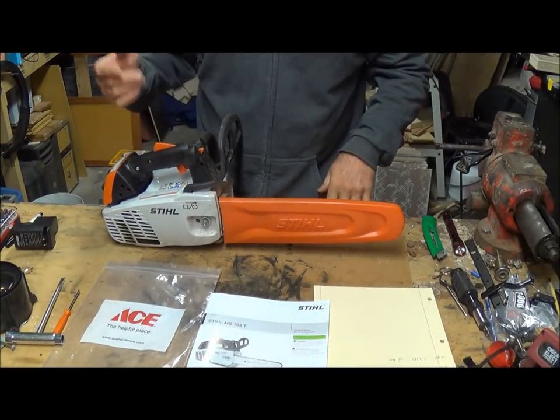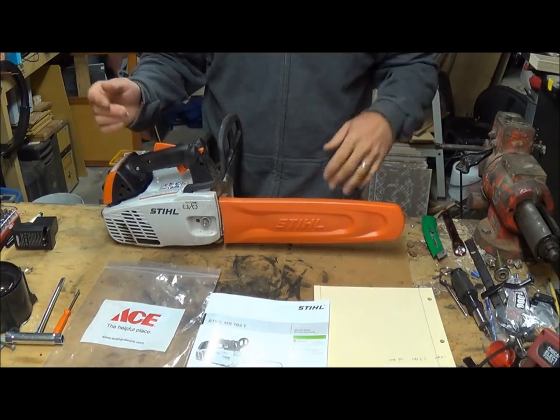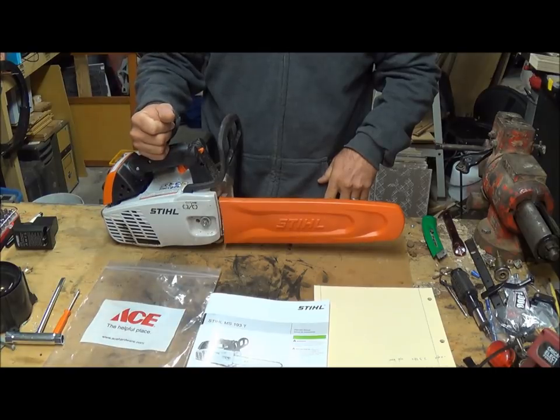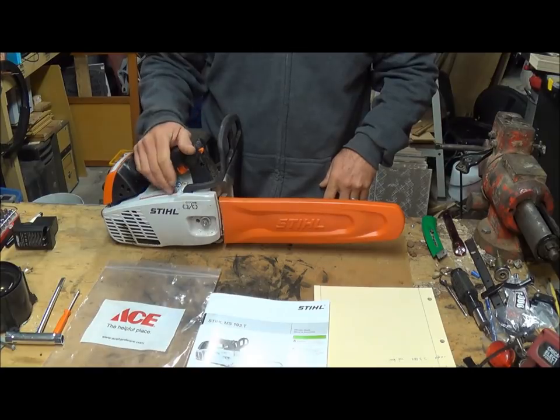This is pretty much how it came to me — I just bought it new. The thing cost about $350, a lot more expensive than my previous saw, but a lot better.